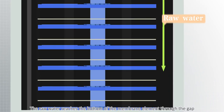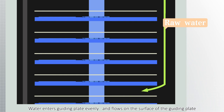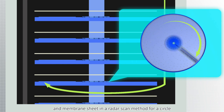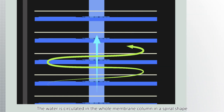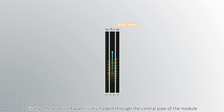The raw water reaches the bottom of the membrane element through the gap between the membrane core and the high pressure vessel. Water enters the guide plate evenly and flows on the surface of the guiding plate, scanning the membrane sheet in a circular pattern. The water then enters the next guiding plate and membrane sheet through the slot incision, circulating through the whole membrane column in a spiral shape. Finally, the produced water is discharged through the central pipe of the module.